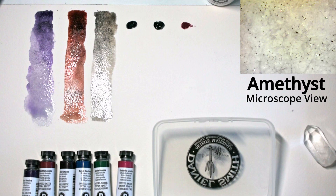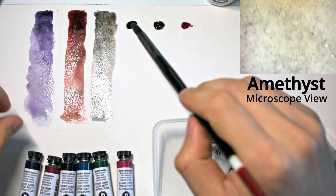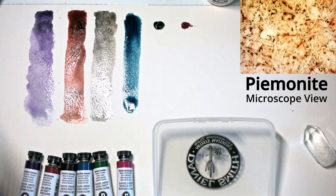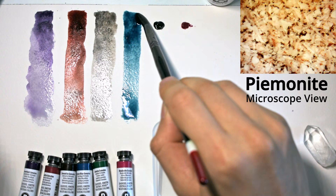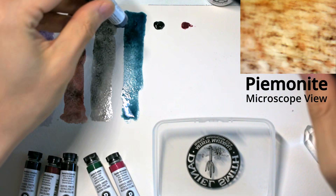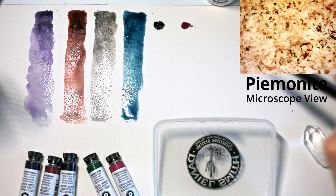The next one is mayan blue — starting off at the top and bringing this down. It's already started to dry. It is a granulating pigment, so we'll see what happens if we leave it for a bit. I think I mixed a little too little at the top — let me just drop in a bit more. I think that's pretty much the darkest tint you can make. These two have slightly less tinting strength than the first two, but they're fairly dark still.